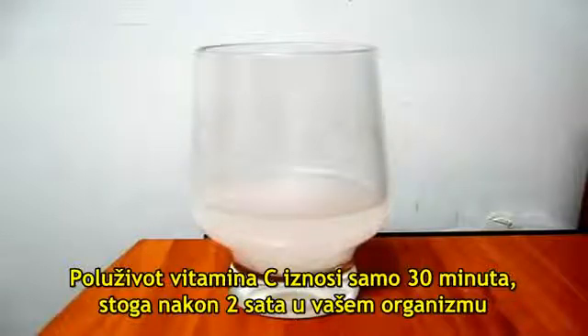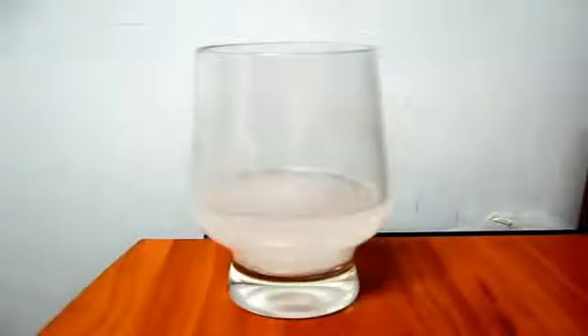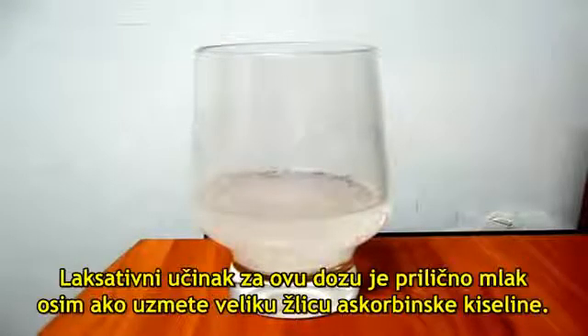Therefore, two hours equals about 1/16th the original dose. Don't take the second dose if you feel a laxative effect coming on. The laxative effect is fairly mild unless you take a very large spoon.